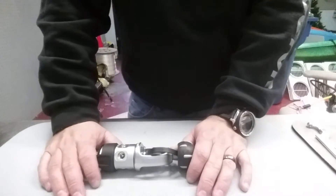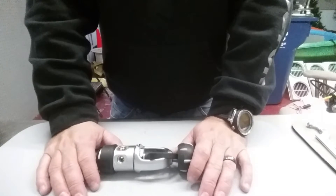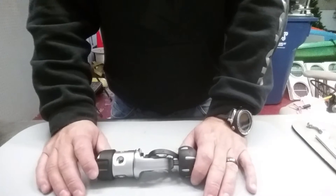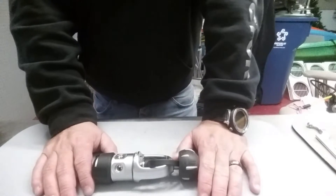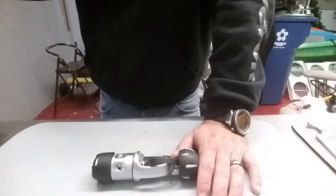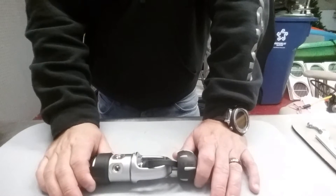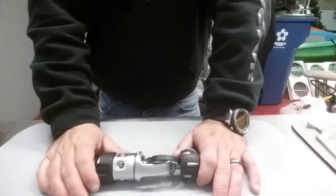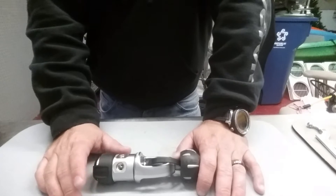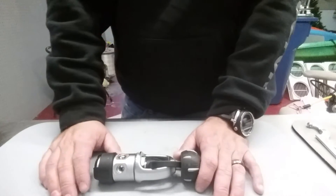Hey guys, it's Brian again from Lake Hickory Scuba and Marina. I'm gonna make a quick video here — this is one of our classroom regs that we use for rental and for teaching. It's come that time again for us to do a complete overhaul on this. Typically you're gonna clean your regulators at least once a year and do a complete overhaul either yearly or biannually, every two years, depending on the manufacturer. We actually clean these regs about every six months because we use them so much teaching classes. It has come time for a complete overhaul, so I'm gonna make a quick video on the disassembly and reassembly.